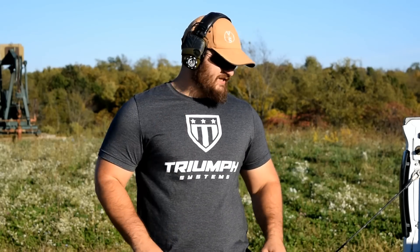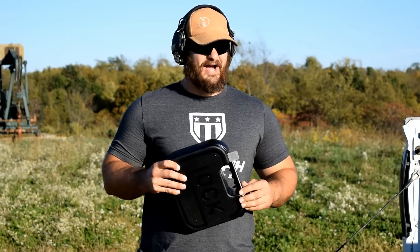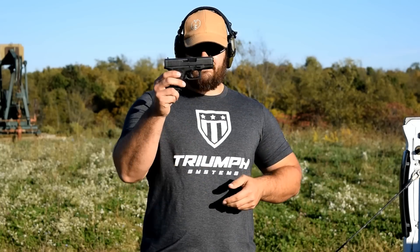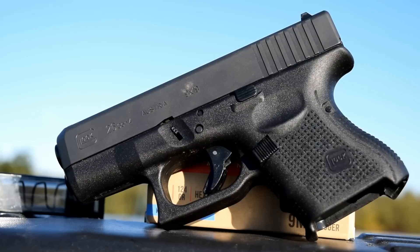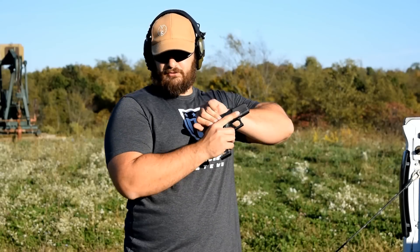Hey everybody, thanks for joining us out here again today on the VSO Gun Channel. We've got a brand new series for you guys starting right here, right now. This is 'Will It Drag?' For our very first test, we have a Glock 26. This thing is new — I just picked it up from the FFL, have not fired a single round through it. As you can see, Generation 4 Glock 26. I've got five rounds of Prime Hexagon here and we're going to go ahead and function test it real quick just so we know that it works.